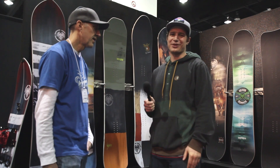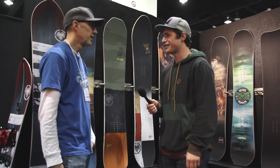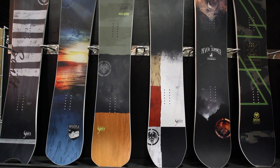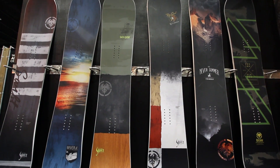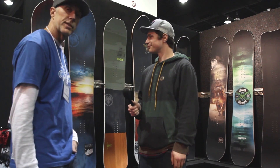Hey, what's up, this is Trevor with Tactics. We're here with Vince from Never Summer. Vince, thanks for taking the time to chat with us today. Sure, absolutely. You guys got some really cool new shapes in the lineup, so let's get right into it. Yeah, definitely. One of our focal points for the 17/18 season is our Shaper Series.